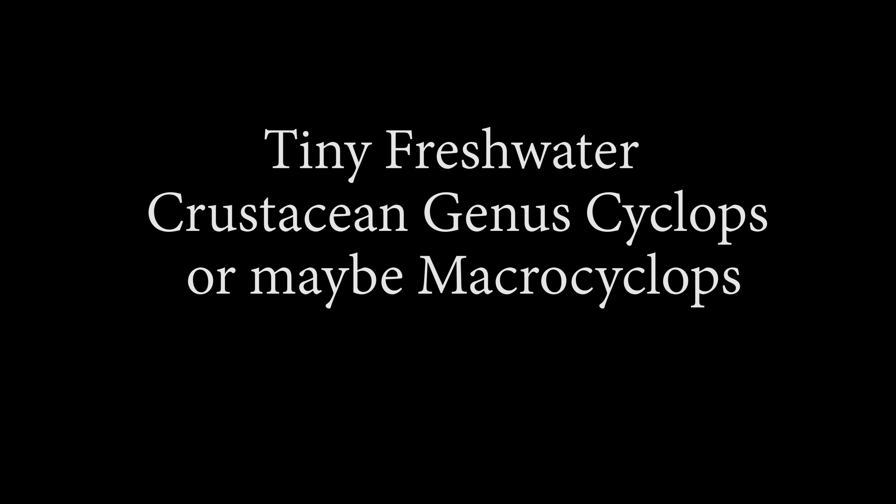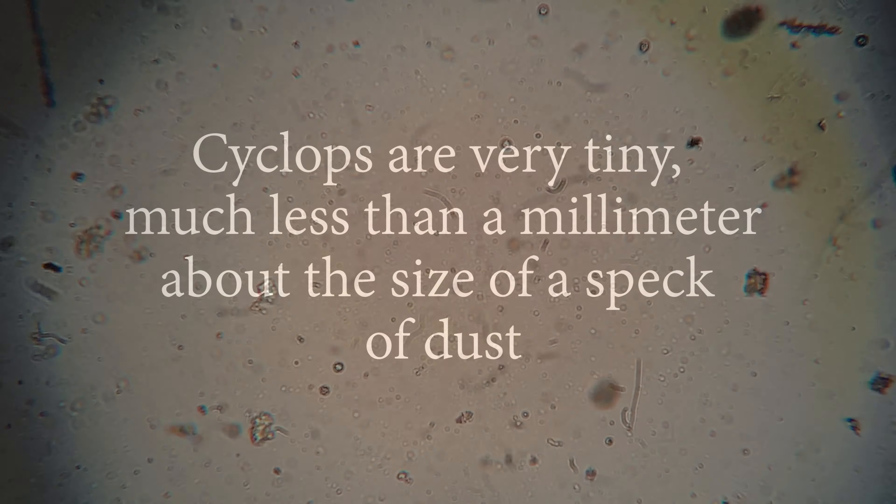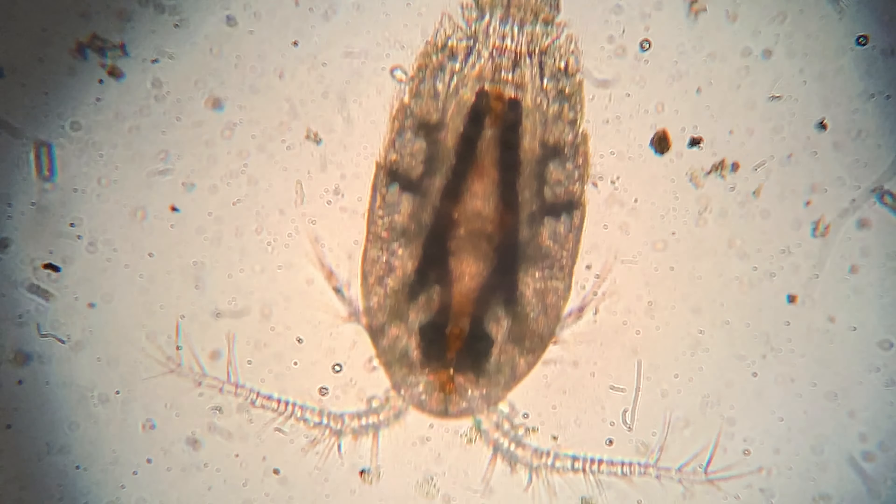I have some native tropical fish that only eat live food, so I went out to a ditch in front of my house and collected some, and I put this little guy underneath the microscope.